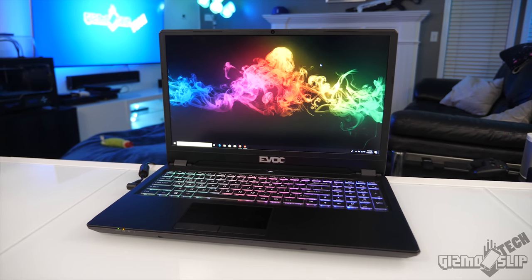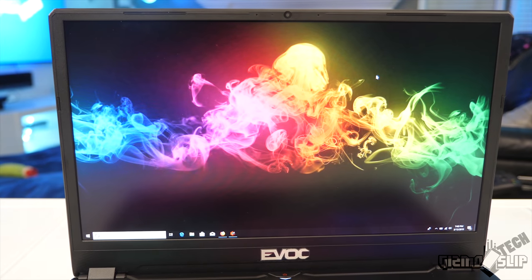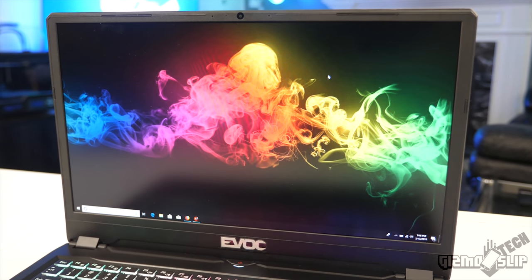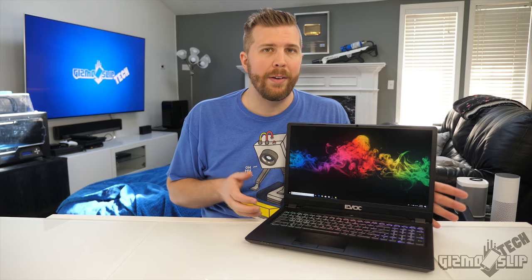The cool new thing about this laptop is that it is a 16.1-inch display. Before this laptop, 16.1-inch displays weren't really a thing — you had 15.4-inch laptops and then 17.3-inch laptops. This new 16.1-inch display size is a nice middle ground, especially with its new minimal bezel design, and will probably fit a lot of people's ideal laptop size and weight.